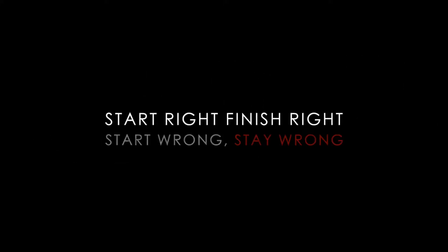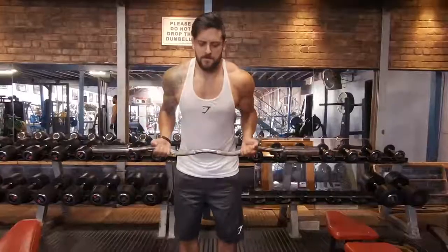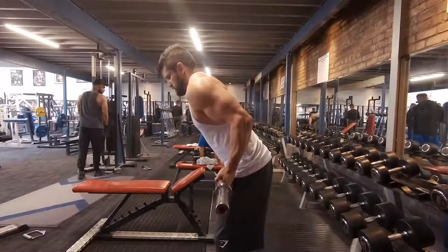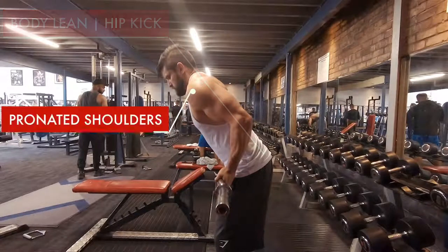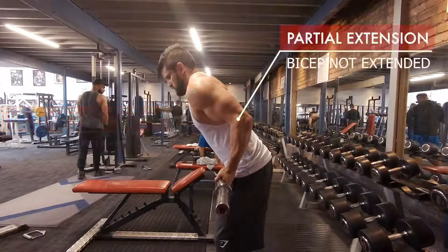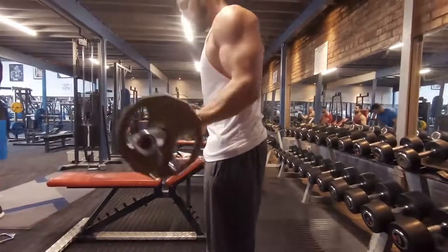How do we start these things? We start right, we'll finish right. Looking at common mistakes — from the pickup it often starts with pronated shoulders, and we end up with a partial-rep movement. The elbows are kicking back, the body's leaning forward, leading to a body lean and hip kick, then a pronation of the shoulders. This activates the traps because of a partial rep — the bicep's not extending — and we end up with a movement that's probably only activating maybe 35 percent.